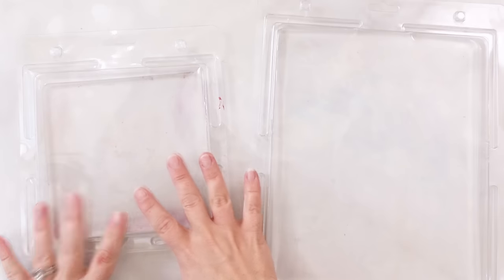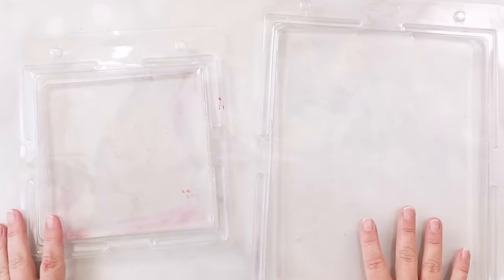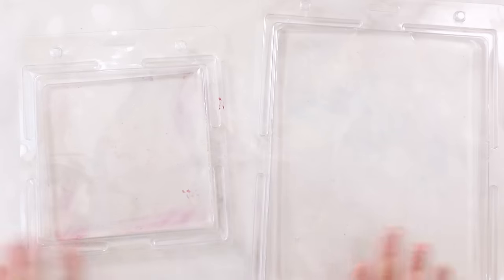Ready for the big drum roll? The first one is gel plates. I don't use them in the traditional sense. I tend to use them a little bit differently, and it all has to do with card making and ink blending and stencils. Let me show you. These come in a variety of different sizes. I prefer the 6x6 or the 8x10 for card making specifically, and let me show you how I actually use these.